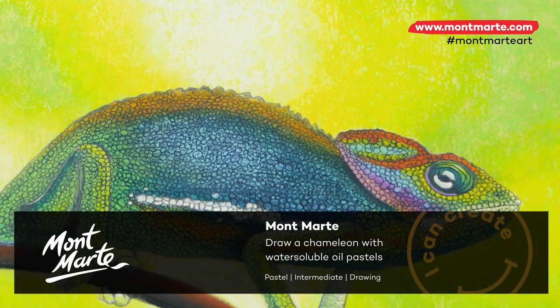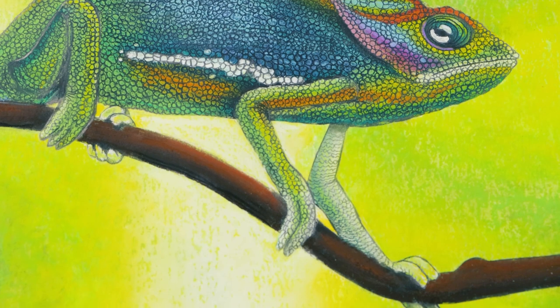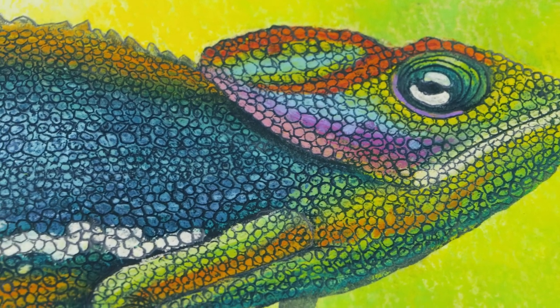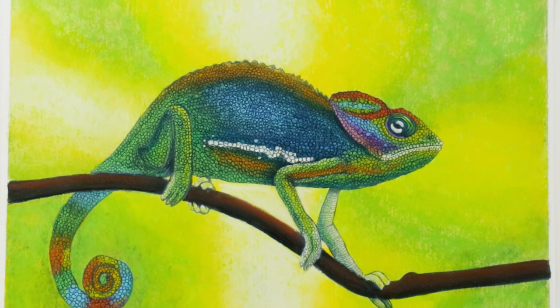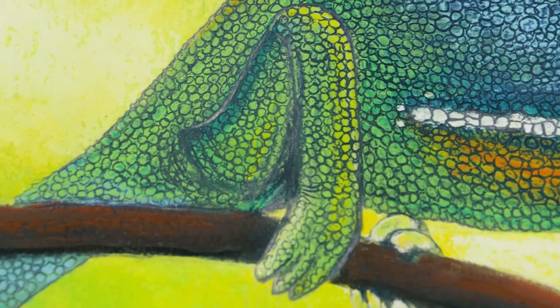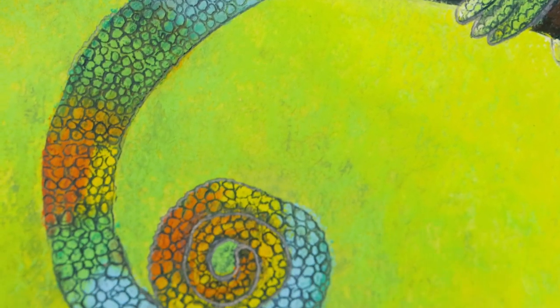Today we'll be creating this colourful chameleon with water mixable oil pastels, and you can see how fun and effective they are to use. The soft background effect is created by adding water to a layer of pastel to create a wash, and the texture of the scales is created by using the techniques of sgraffito and scumbling — so let's get into it.